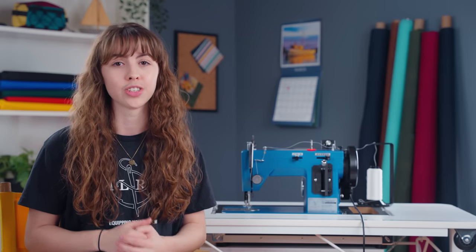In this first video, we're going to teach you how to set up your sewing machine to get started sewing. We're going to give you a basic overview of each step that you'll need to take, but if you don't have the Ultrafeed, you may need to check your guidebook for specifics on each step.